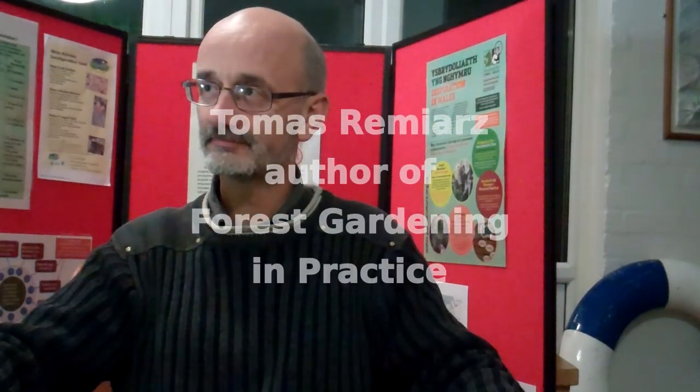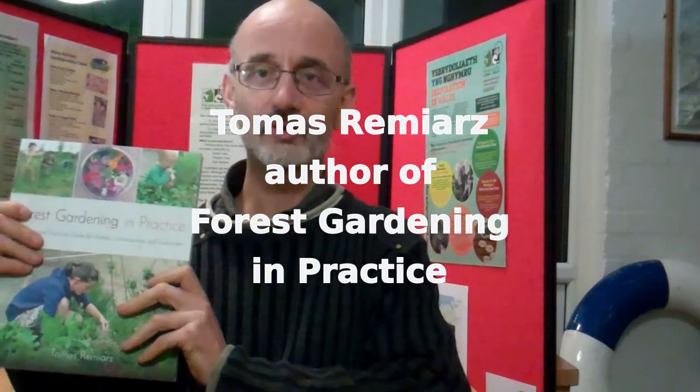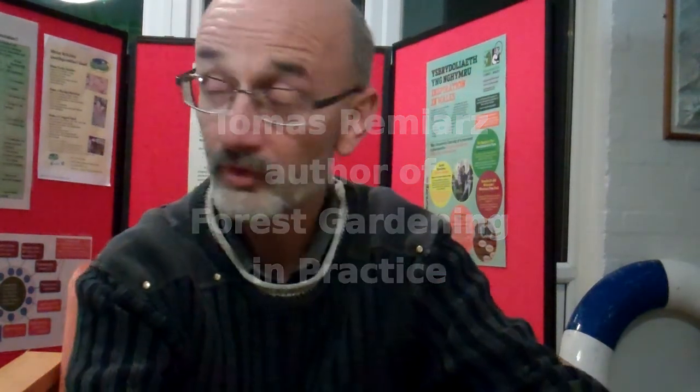Hi there Thomas. I believe you've just published a brand new book. Could you tell us a little bit about it? Yes, here it is. It's called Forest Gardening in Practice. I spent four years doing that and after the initial relief when it came out, I'm quite pleased with the result now and it's making its way in the world. People are looking at it, commenting on it, so I think it was a worthwhile exercise.